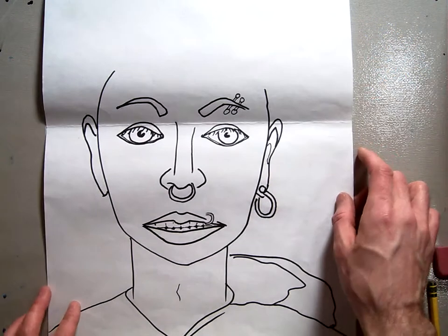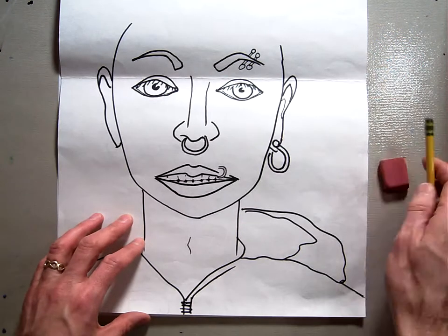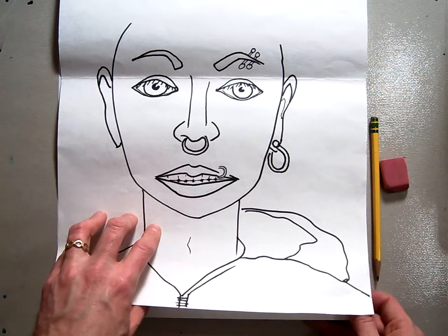Today we're going to be working on our self-portrait. First things first, you're going to get your nice 80-pound piece of paper. You should have one pencil and an eraser to work with, and our motto today is draw lightly.